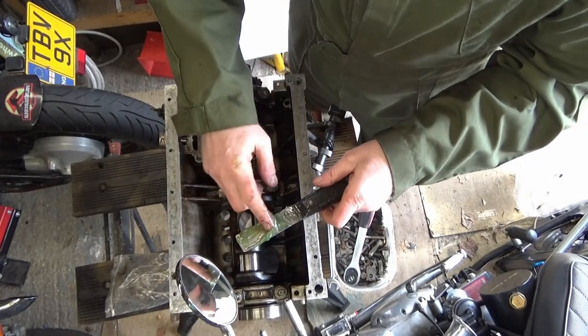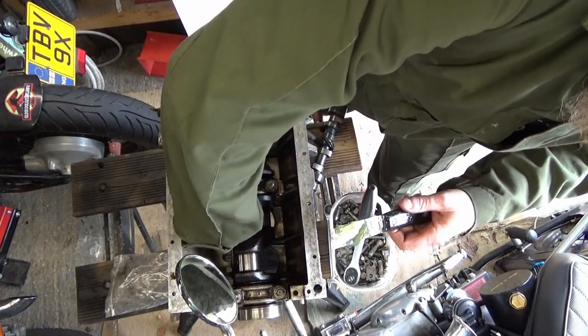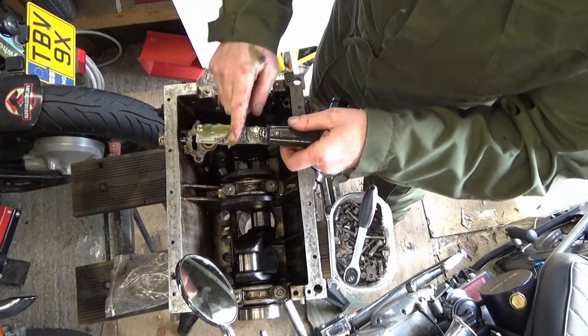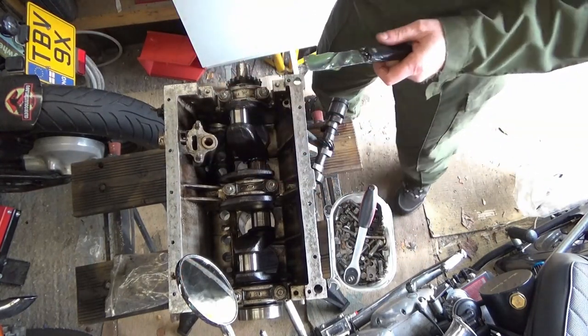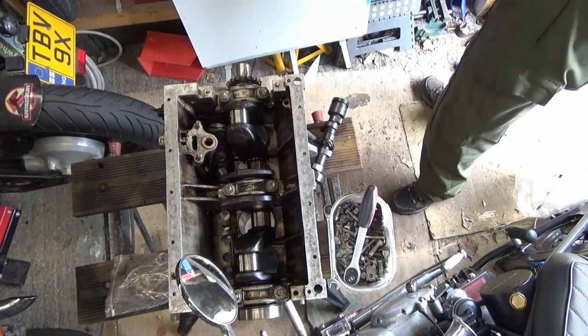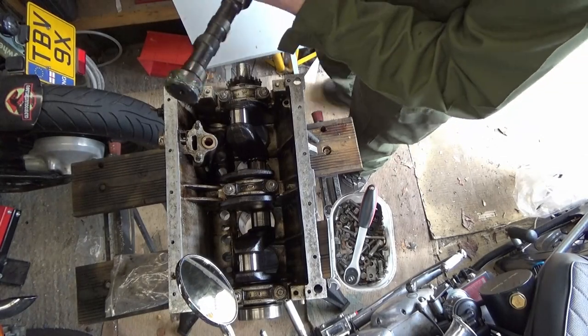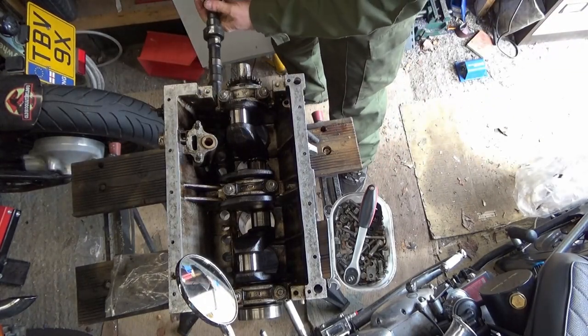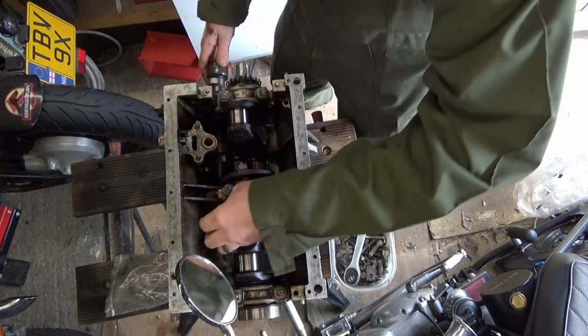I tried to drop lube everywhere. This is a really awkward one to get into. Let's just get everything covered in this stuff - might as well. I'll drop a load of lube on the cams when I actually stick it all in, and stick the cam buckets in.